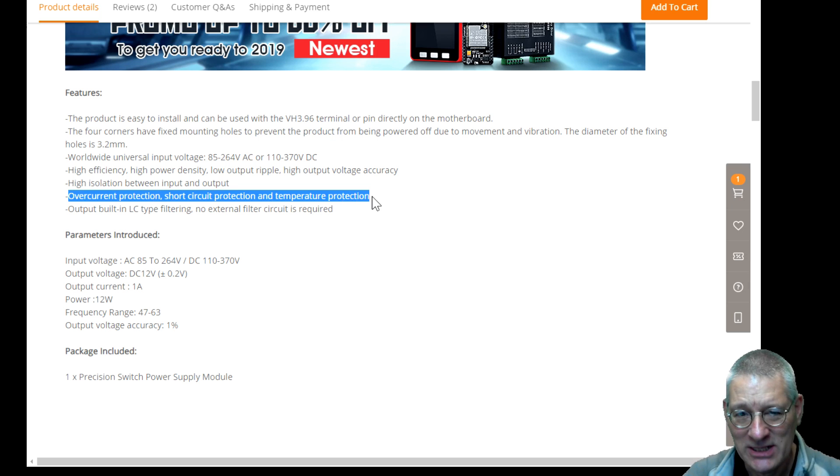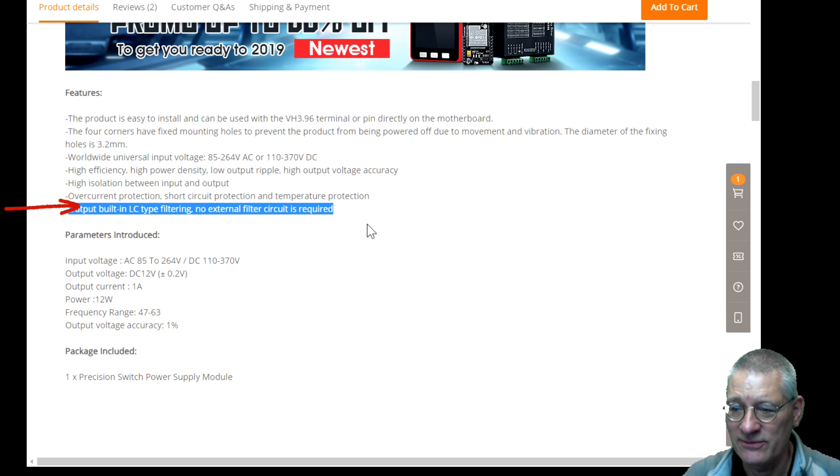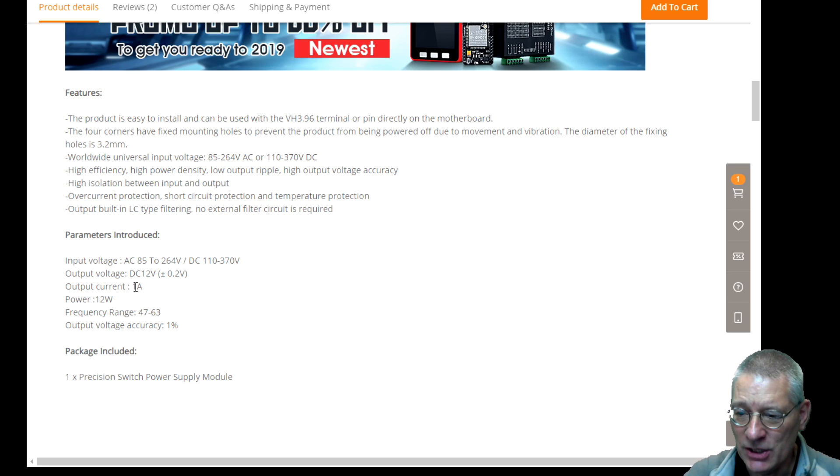And finally it says the output is fully filtered — you don't need to filter the external output for noise. We might stick that on the scope in a minute and have a look. It says it can deliver one amp, and the output voltage accuracy is 1%. We'll test that as well.